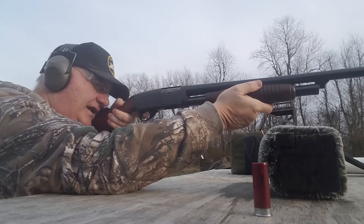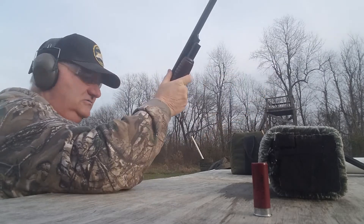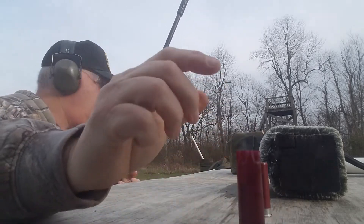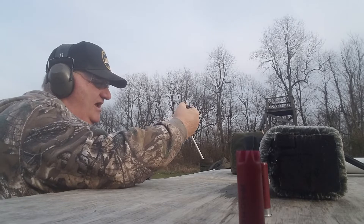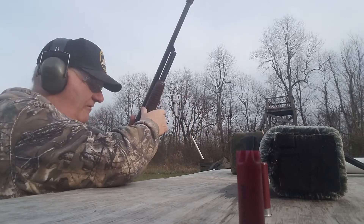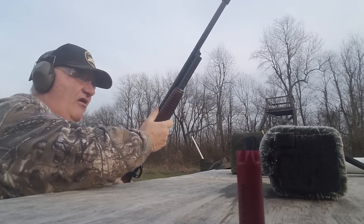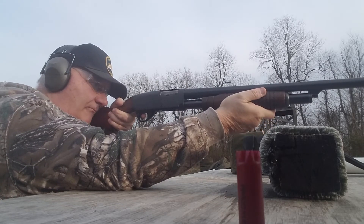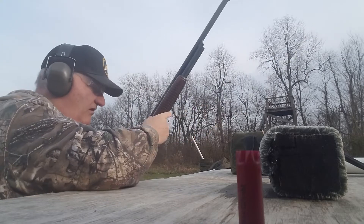One of the hardest-kicking shotguns they ever made. Okay, it shot and it didn't blow off. Now let's run her down to the full setting, put a shell in there, and see how it shoots on the full setting.